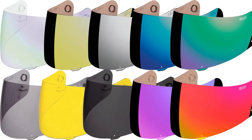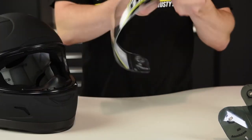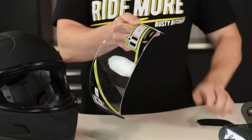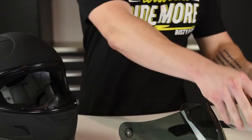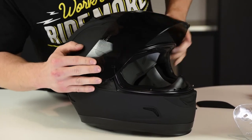Back to shields, you get 2 with the purchase of the Alliance Dark with the opportunity to add plenty more. There are lots of solid and gradient color options and with Icon's Quick Change Pro Shield system you'll be able to swap in a fresh shield with little trouble. The ProLock system also creates a good tight seal to keep out the elements, bugs, dirt, and whatever else you may encounter on your bike.